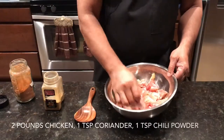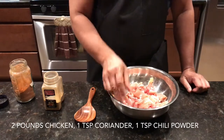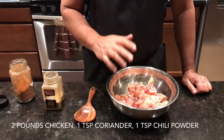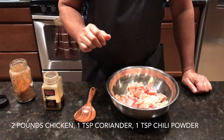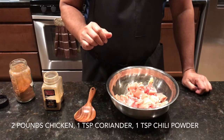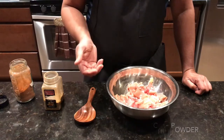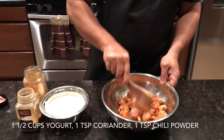So this is our chicken for the Chicken 65. What we are going to do is marinate it for at least 15 minutes. My simple marinade is 1 teaspoon of chili powder and 1 teaspoon of coriander powder. Let it sit for half an hour, then we are going to put it in the batter and fry it. Now we mix this and I am going to let it sit aside.